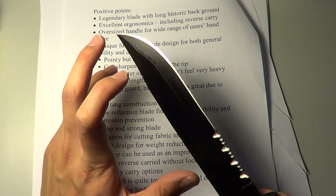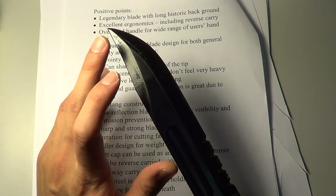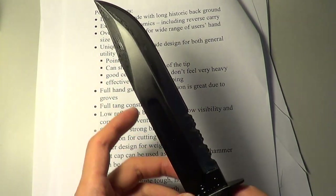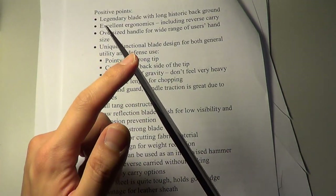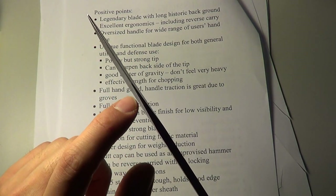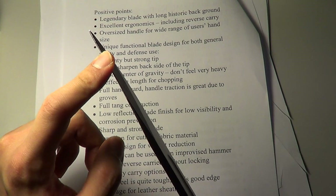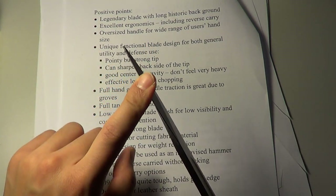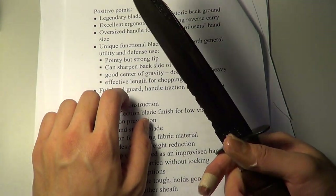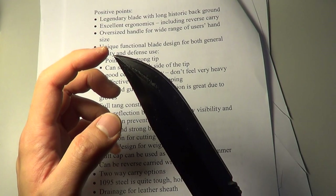It's got a very unique functional blade design — I believe they actually named this type of blade the K-Bar. You can see it resembles a bowie-shaped design. It's got a wedge on the back which you can easily sharpen into a sharp edge. I didn't sharpen it, but it's easy to do because it came already reasonably sharp. It cuts both ways — definitely designed for fighting. It also has a very strong and pointy tip.